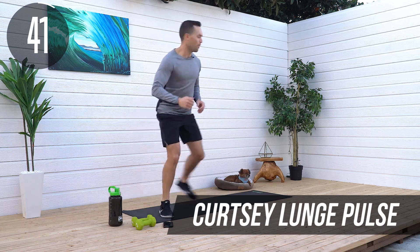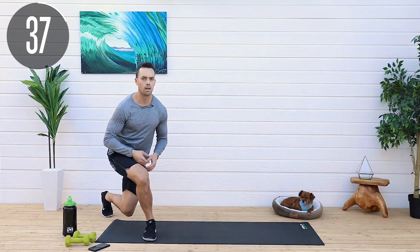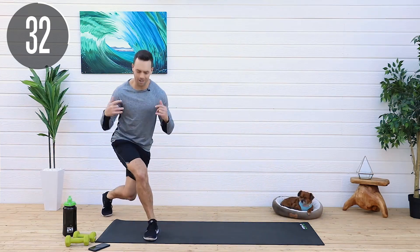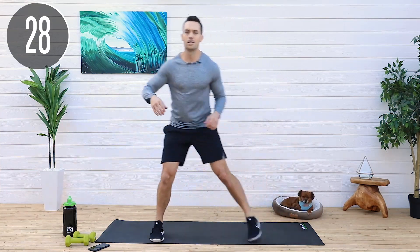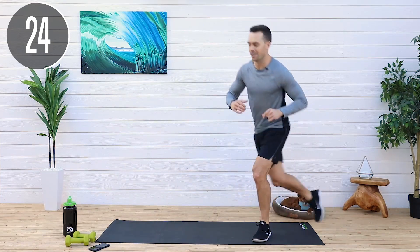Here we go. How we all doing today? I'm fired up to be here. As always, pre-workout's on board, energy's high, feeling good, wanna bring you guys a killer workout. So follow along with me, and those legs are gonna be burning, I promise you. I'm not here to let you down. That's for dang sure.